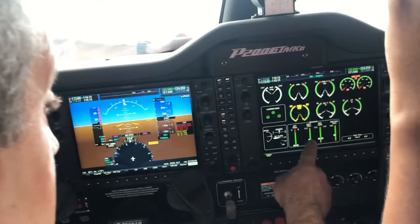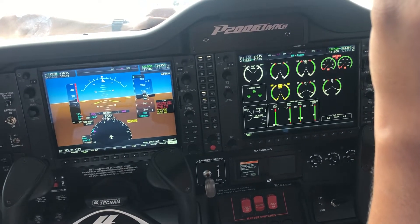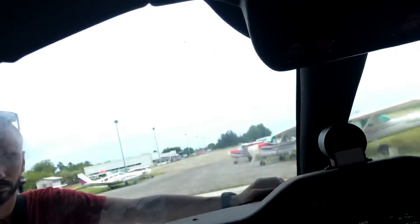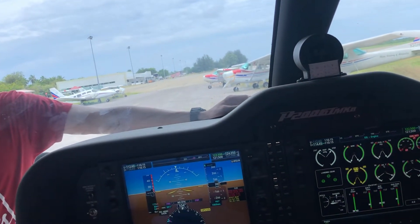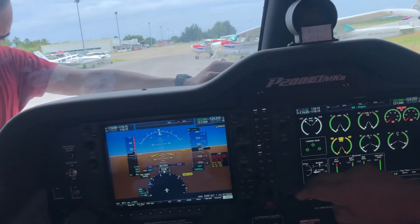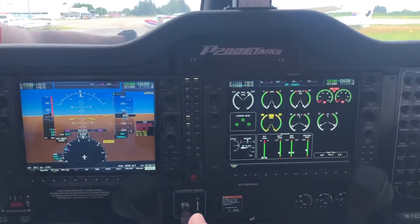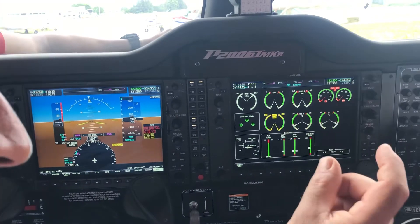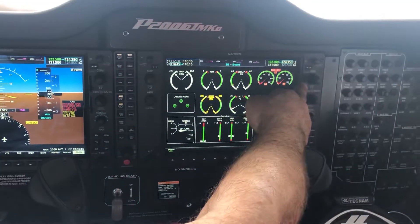The battery voltage is dropping so we should turn things off. And these are the lights — map lights. This navigation data card: normally you put the card in the top slot before flight, and that updates the navigation database.